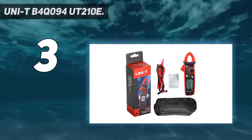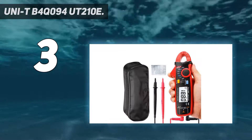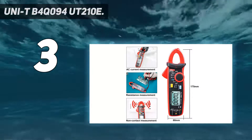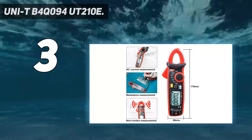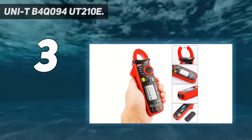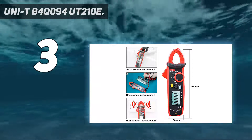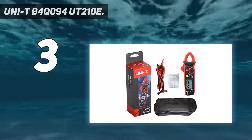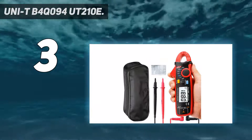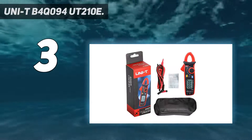At number three: the Uni-T UT210E. When including the best clamp meters in our list, our first priority was the best user experience. Only an accurate, easy-to-operate, and durable clamp meter can deliver that. If you are searching for a clamp meter for home use, we will surely recommend this Uni-T mini clamp meter. You can use it to find the current flowing in electric appliances, medium power motors, trolling motors, automotive circuits, and many other devices.